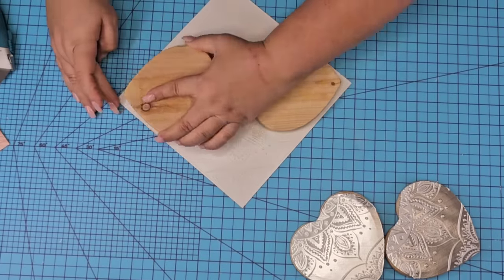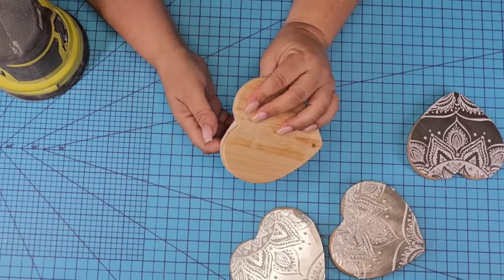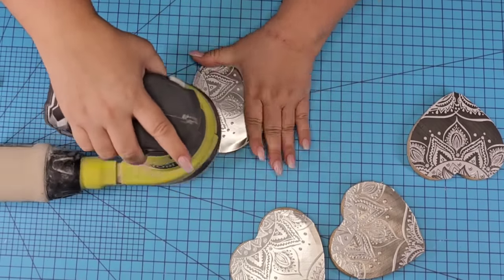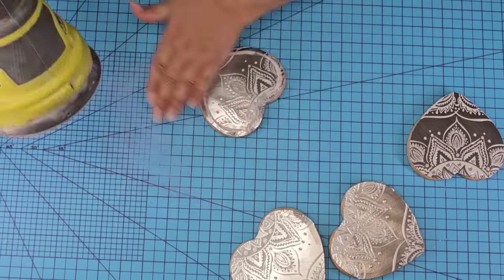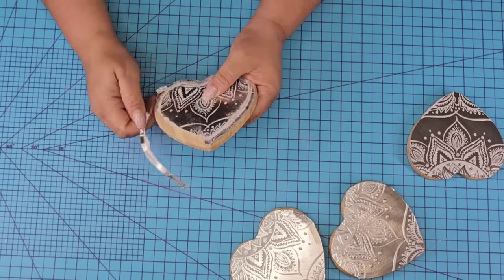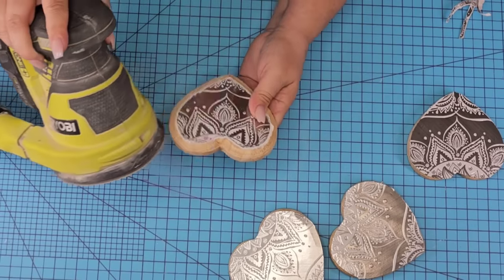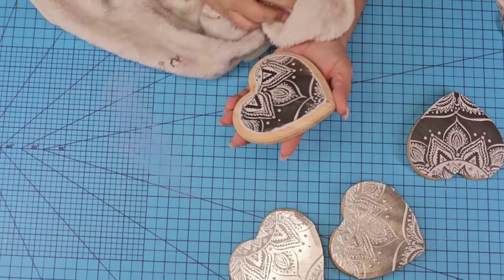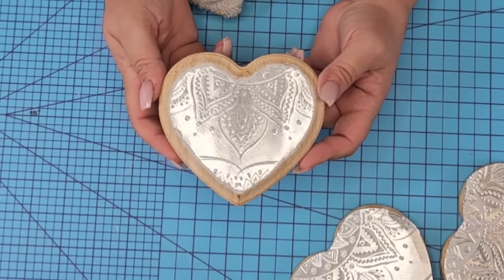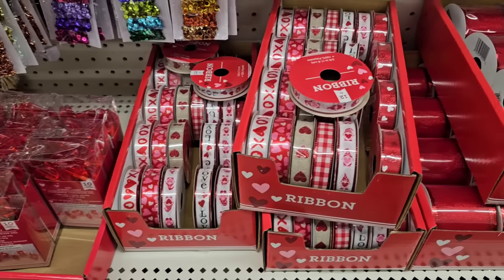Once I cut off the excess tile on the other two we are going to sand it down using my electric sander. This is going to remove all that excess paper and do two things: give me a smooth edge, but also distress those edges very nicely. And look how cute that looks — so distressed, such smooth edges. Love it. We're going to leave the wood tone as is. I did the same thing to the other three and now they all look pretty closely similar.